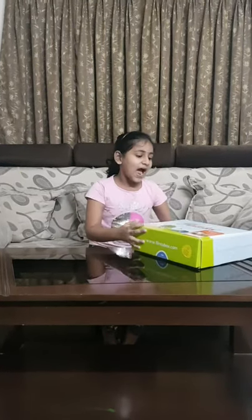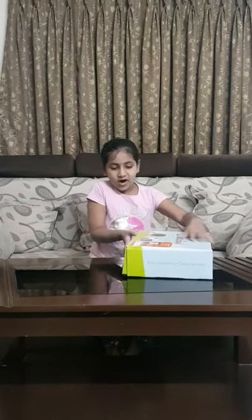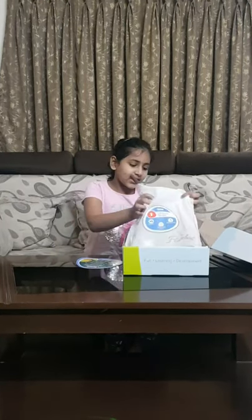Hello friends! I just came back from my Dasara vacations and I got my October Plinto box. It is the Magical Rainforest. I am opening it now. The first activity is Balcony Macau.